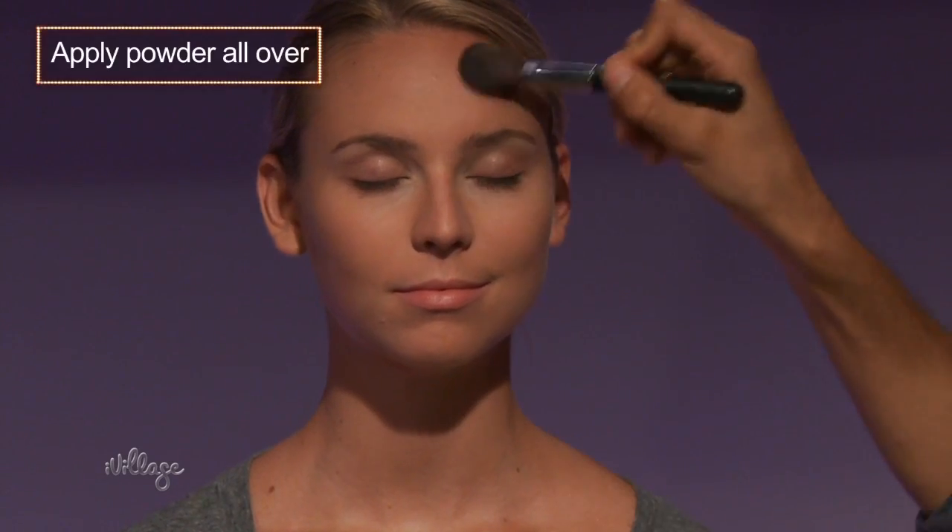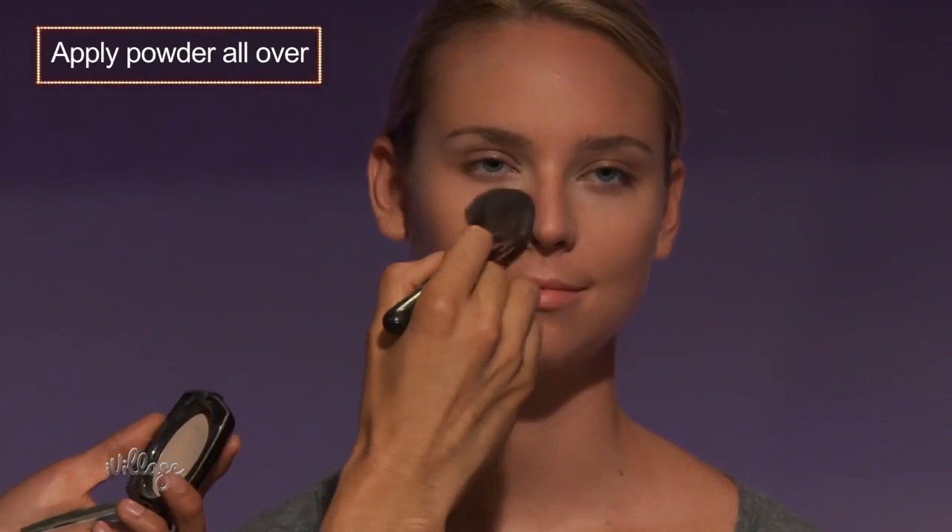Step 1: take some powder and blend it under the eyes and all over the face.